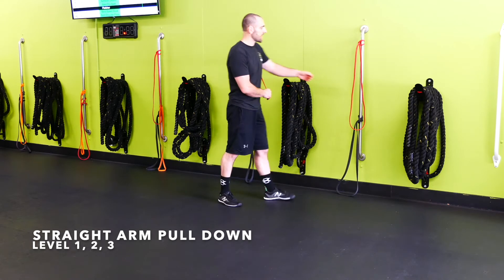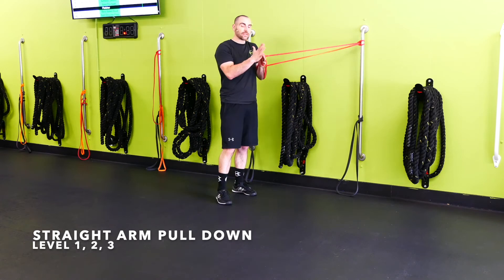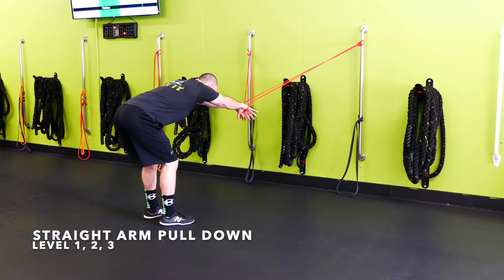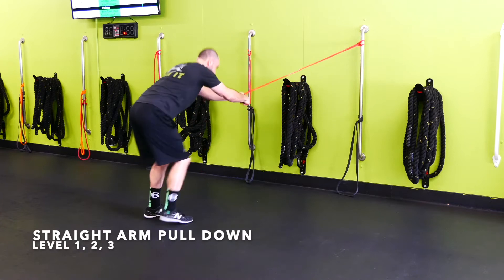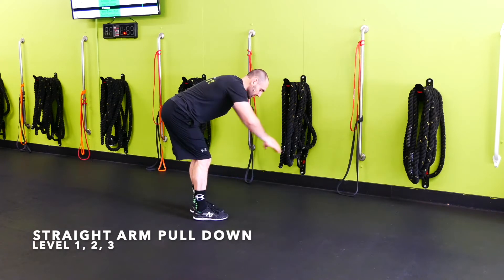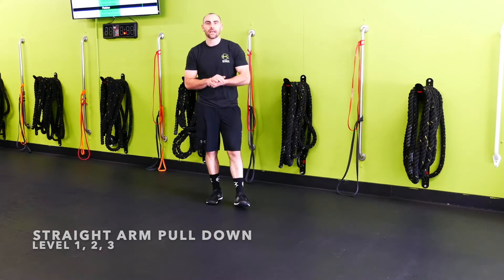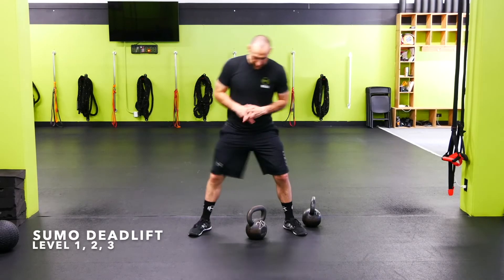Wall band straight arm pull-down: grab two bands, one from each side, and cross them — right goes to left, left goes to right. Grab on the fat part of the palm, scoot back into a good RDL position with a nice flat back, core locked in tight, then pull with the lat — squeezing the back of the armpit — and controlled back up. Make sure the pull is coming from the lat, squeezing the shoulders down and back and squeezing that back part of the armpit.